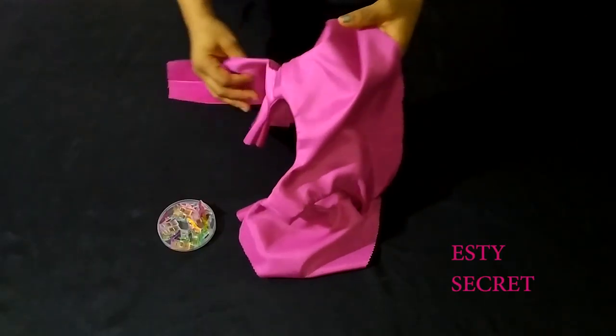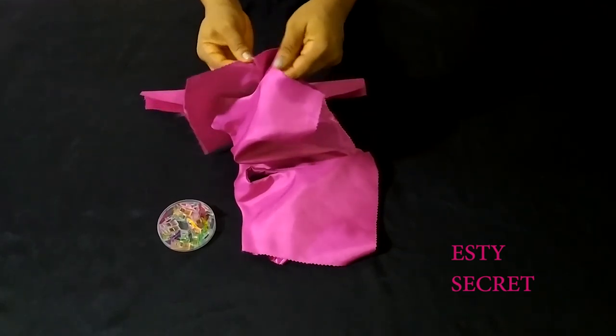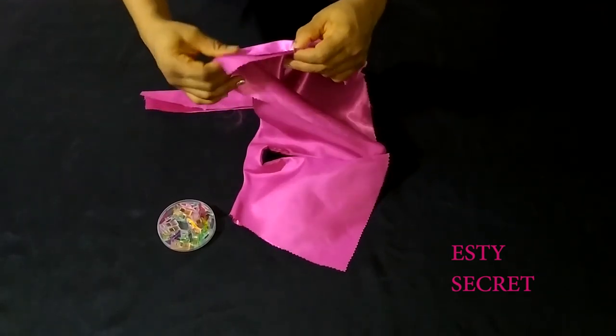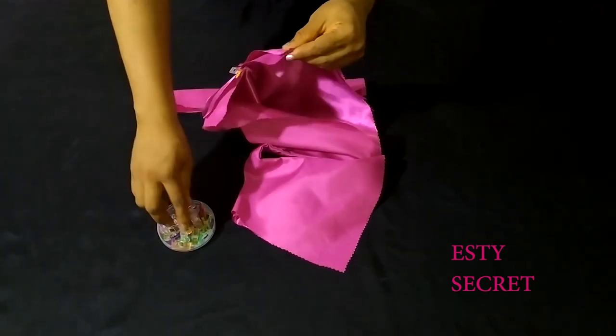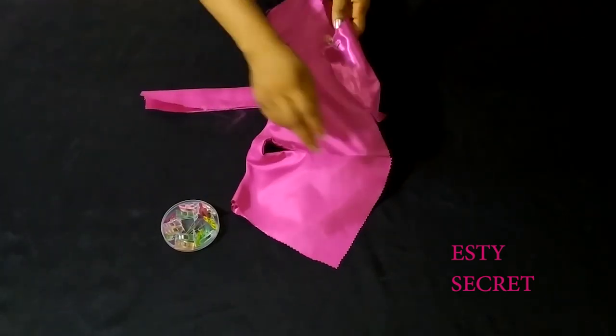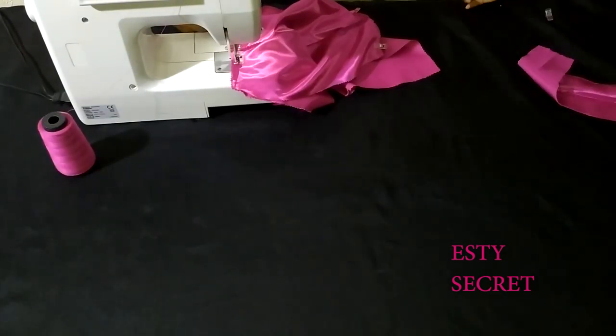Moving on — place them right sides together, main fabric to main fabric, lining to lining. Pin them in place and take to your sewing machine to join your bodice by the side.